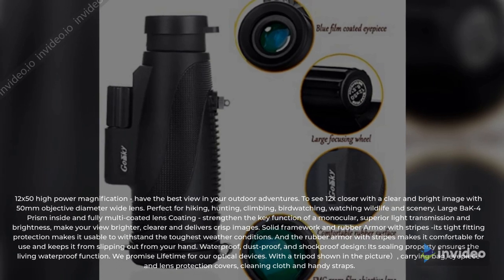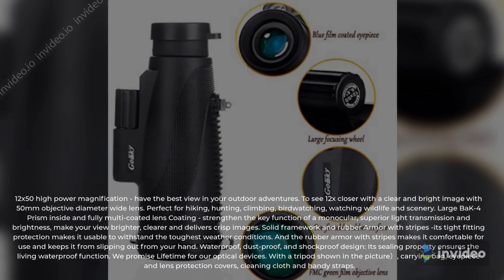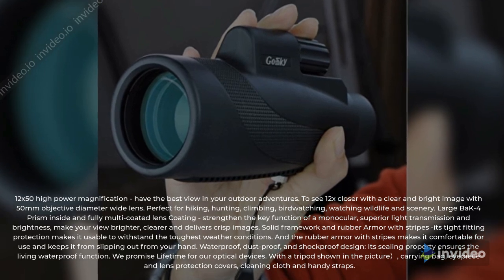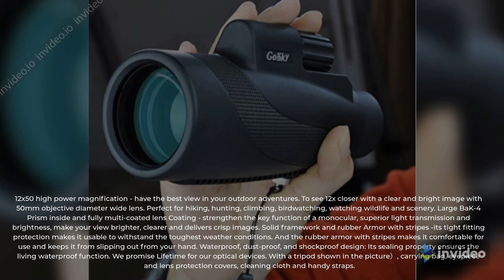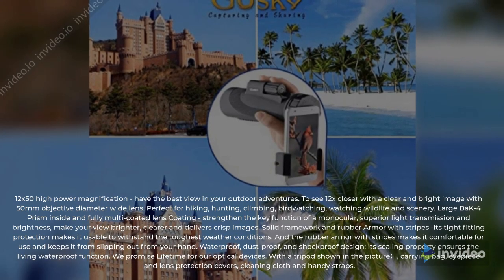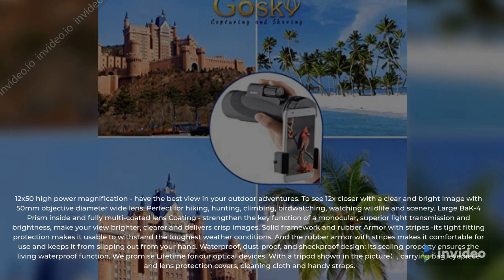Large BAK4 prism inside and fully multi-coated lens coating strengthen the key function of a monocular, providing superior light transmission and brightness, making your view brighter, clearer, and delivering crisp images. The solid framework and rubber armor with stripes make it usable to withstand the toughest weather conditions.